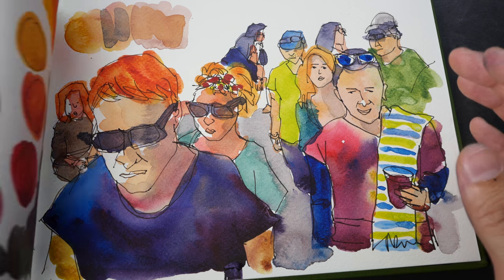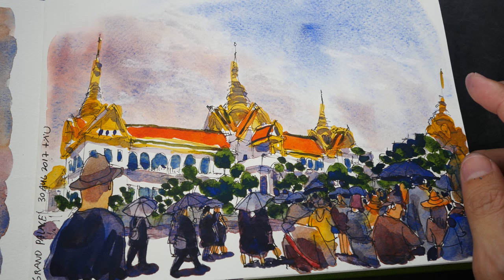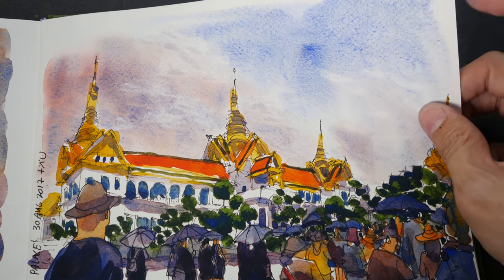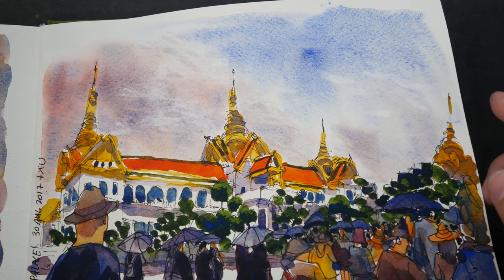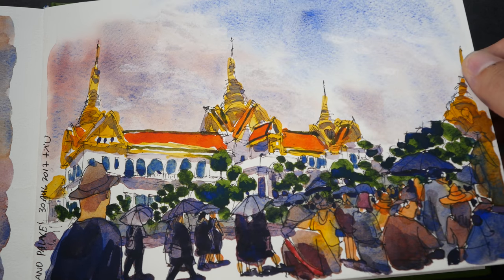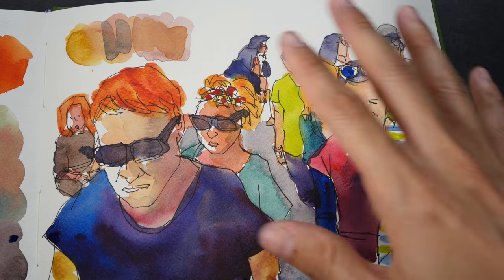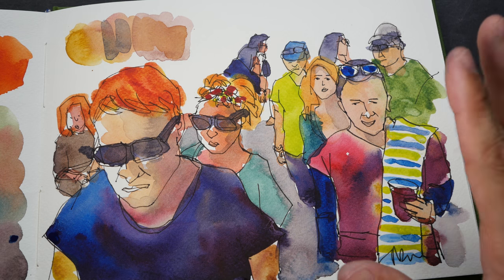Let me compare that to this. This is New Gamboge, Quinacridone Red, and French Ultramarine. You can see the texture from the granulating French Ultramarine — it appears almost everywhere in this particular sketch and gives it a more textural feel, as compared to this sketch which is much cleaner and not as textural.